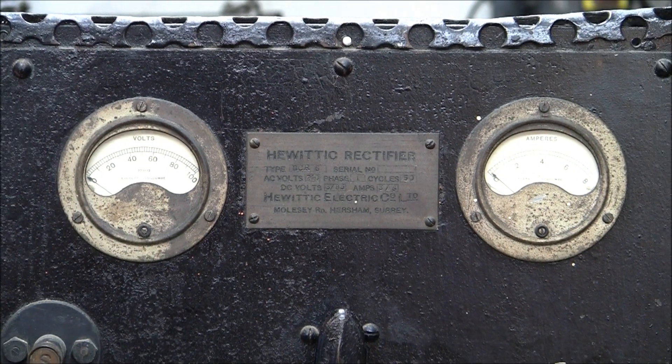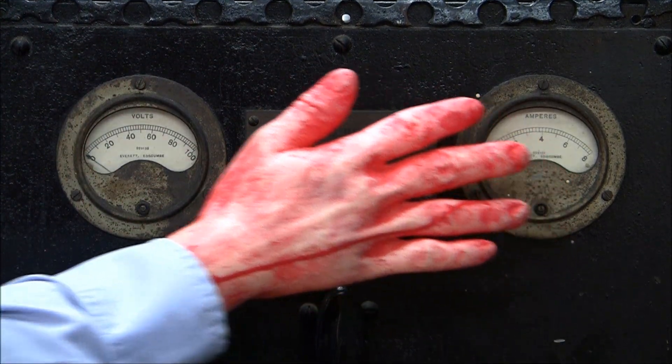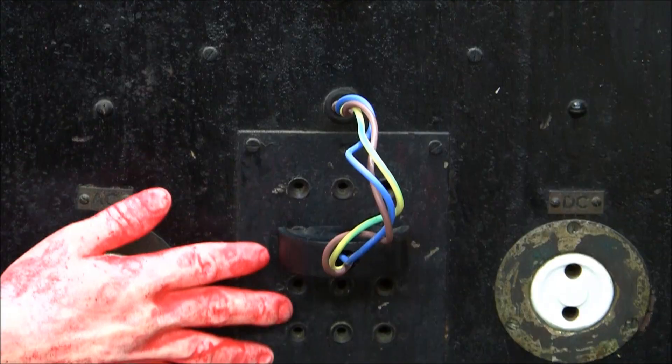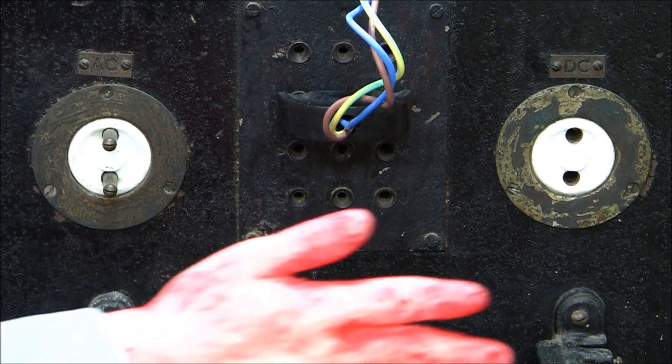On the front, we have readouts for volts and amps, controls for starting, taps for varying the voltage, AC in and DC out.